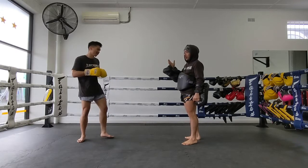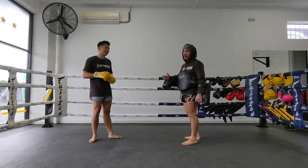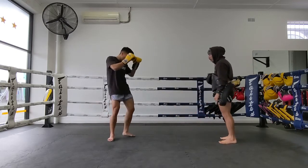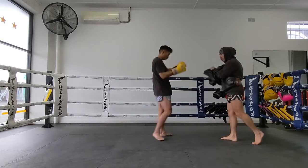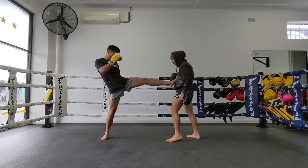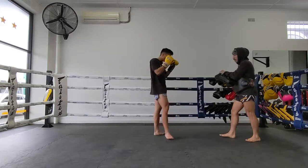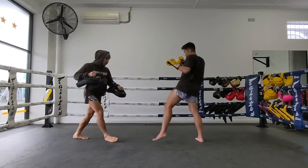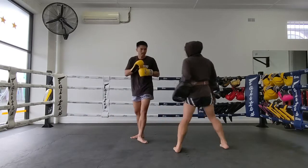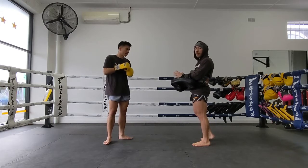Quain is going to execute that kick off the second push kick just so he can develop some timing and get comfortable using the push kick to set it up. First push kick, second push kick, covers the distance and again. Now we'll show you up top — which is really what sets up the head kick, because you'll notice the hand drop for the push kick.